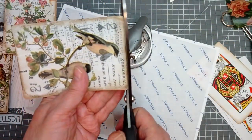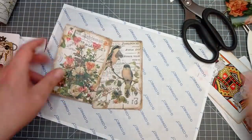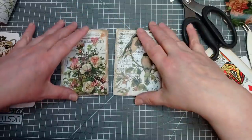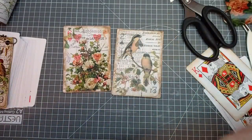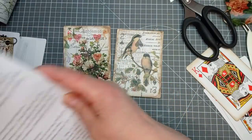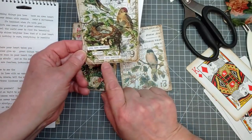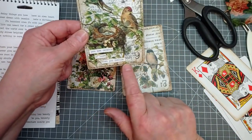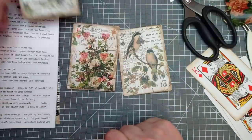I just missed a bit there. My next step — I'm going to grab my little Tim Holtz snippets — what are they actually called? Small Talk. So: 'Today is full of possibilities.' What did I put on the other one? 'You are capable of more than you realise.' That actually said 'you are capable of becoming more than you realise' but I liked the shorter version better, so I just snipped the 'becoming' out of the middle.